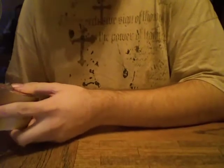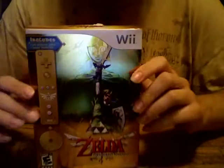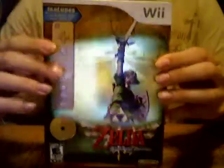Hey guys, today's video is going to be a little different. Normally, if you watch my channel and you're subscribed, I usually do Yu-Gi-Oh videos with an occasional different video. This is going to be a video for Legend of Zelda Skyward Sword unboxing.